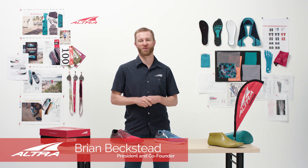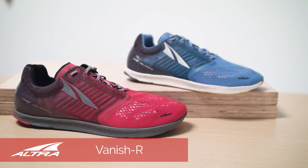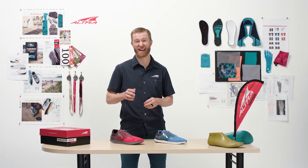This is the Altra Vanish Racer. It's part of our new Speedline. This shoe is great for any distance runner that wants to do speed workouts — 5K, 10Ks, etc.